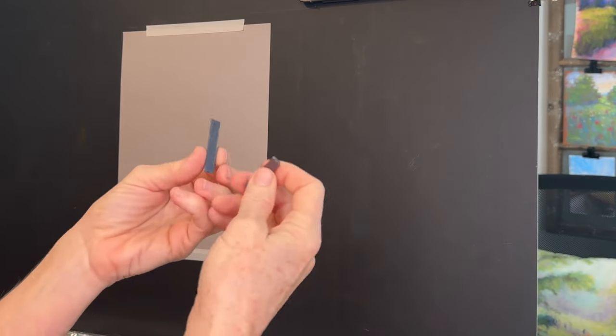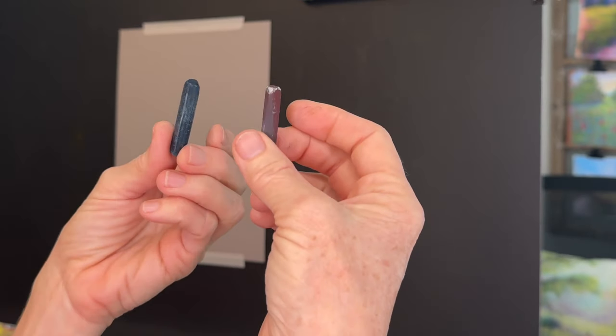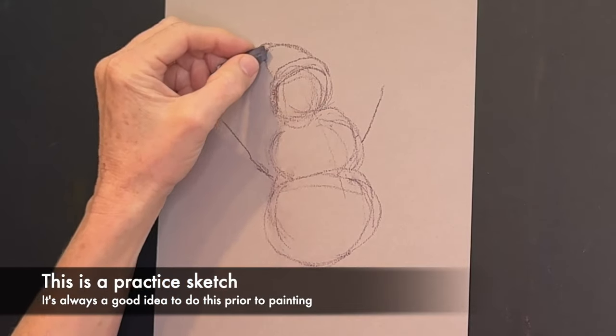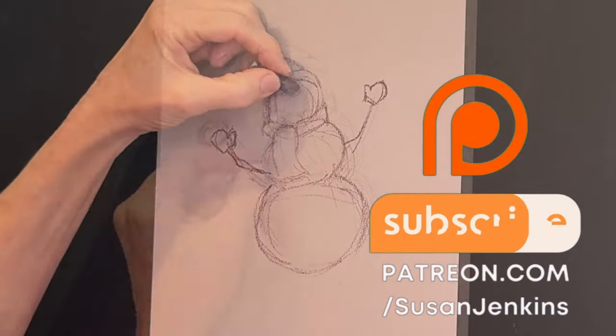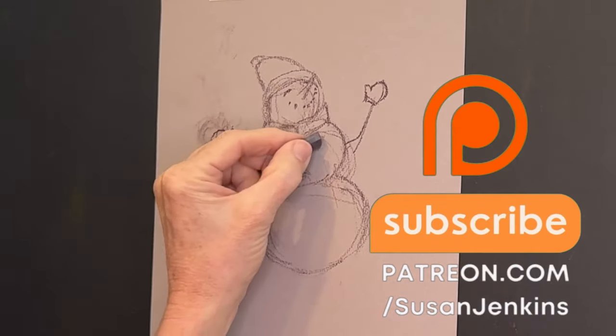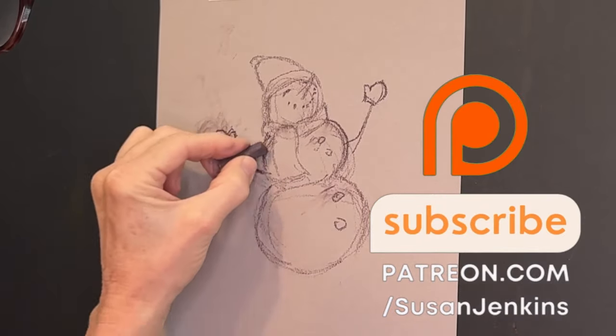Now this is not the real-time tutorial — that is over on my Patreon page. If you would like the full real-time tutorial, it is about an hour and 40 minutes. You might want to consider becoming a patron of mine. It's only $5 a month. You get my full tutorials, extra content, and you get to become part of my Patreon family. Plus, I get to see your work. So come on and join the family.